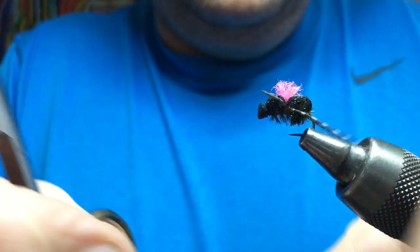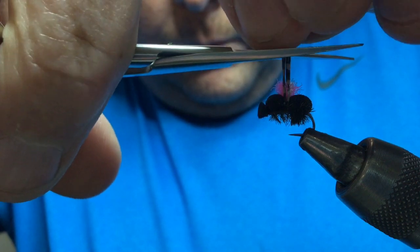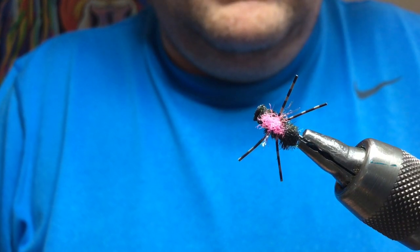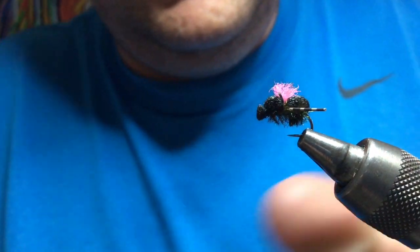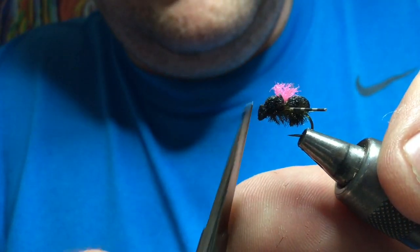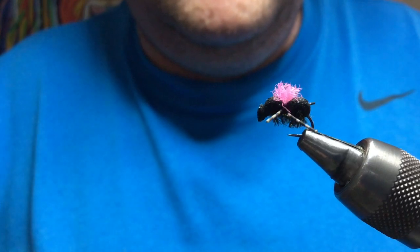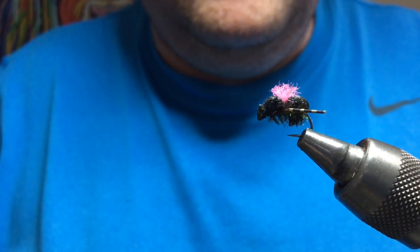Take your legs — best thing to do is pull them off together and then just cut them — that creates your legs. Simple wee pattern. Gink that up — you can trim this head down a wee bit if you want it pointier. Gink it and it'll float all day. You can maybe make your wings a wee bit longer if you want — it's entirely up to you. But that's a great wee beetle pattern for on the rivers or on the lochs.